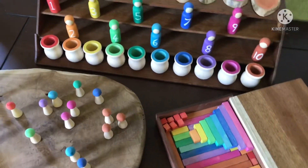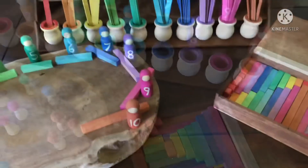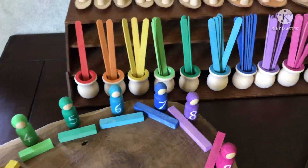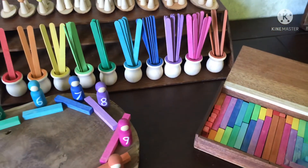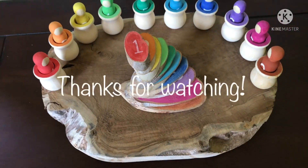These math manipulatives were super easy and complement perfectly the DIY rods that I made in a previous video. There are just so many ways to use them — they are the perfect manipulatives for the early years of learning the four math processes such as addition, subtraction, multiplication, and division. If you like this video please consider subscribing, and as always thanks for watching.